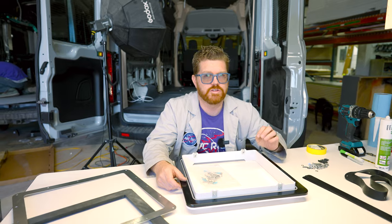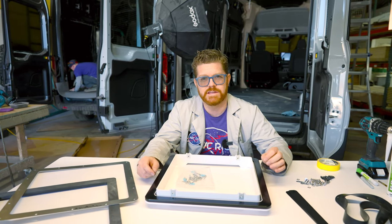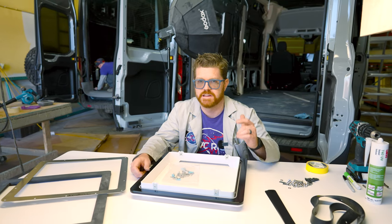While both of our Max Fan installation methods are totally valid, today's kit is going to take a lot of the guesswork out of installing your fan and it's going to add a lot of rigidity to that installation. Let's get to work.